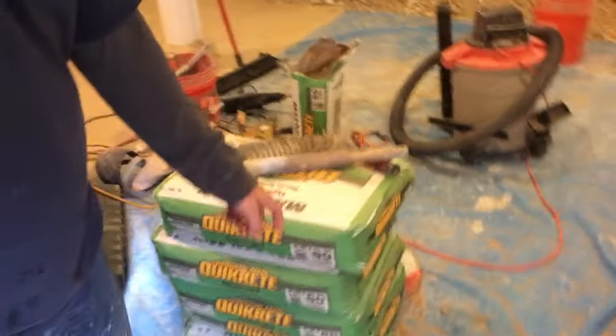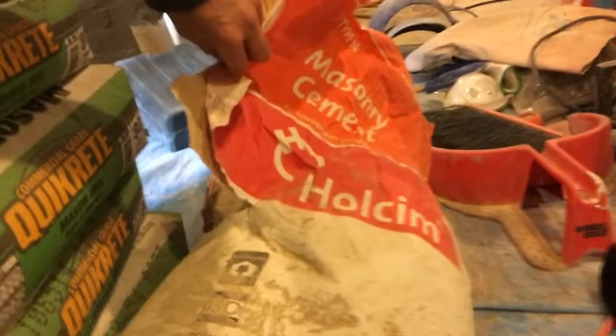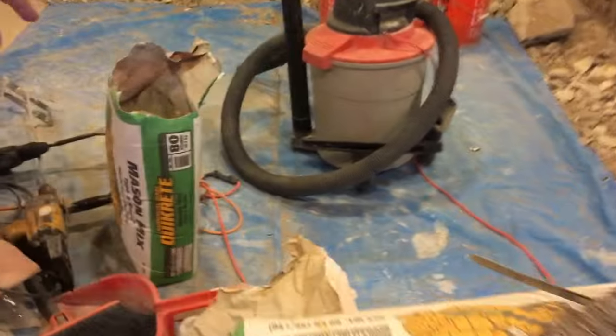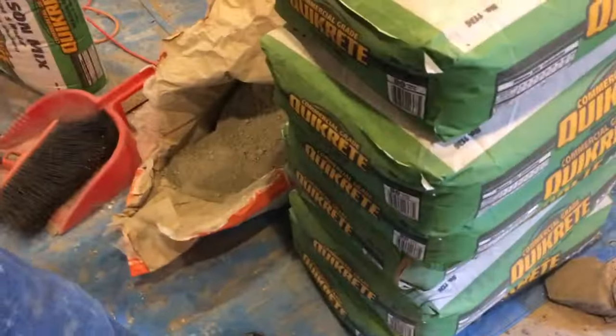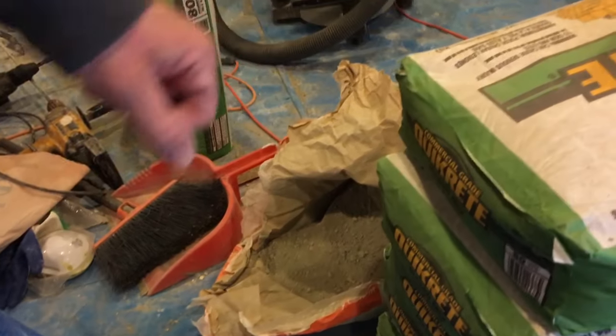For the mortar mix, we're using Type N, half a bag of Type S, in a five-gallon bucket with one trowel scoop of the Type N.